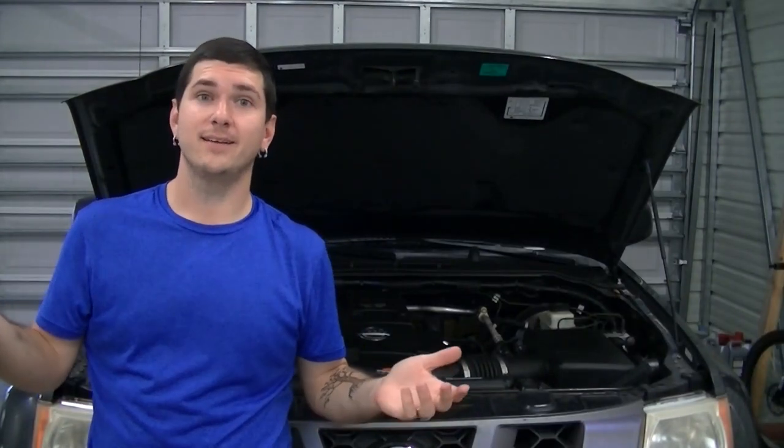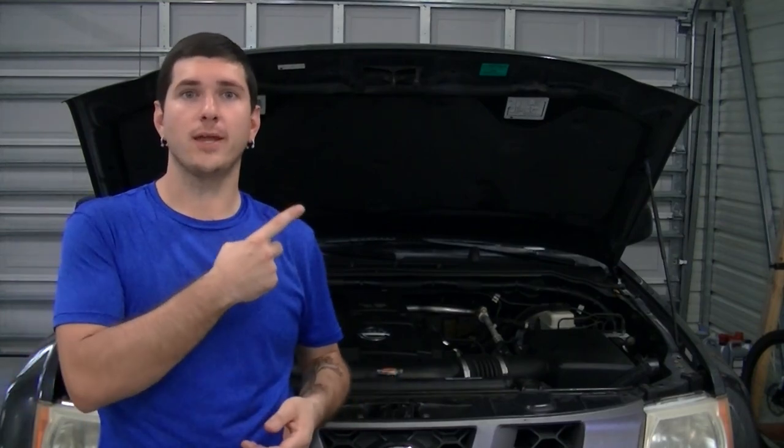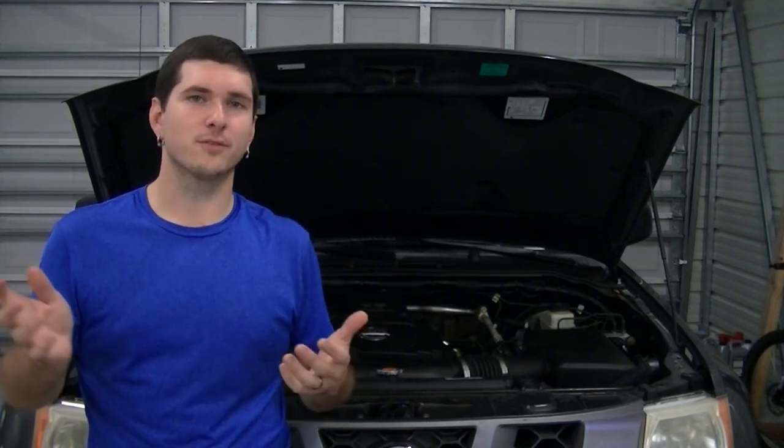That's it — pretty quick and easy job. Every time you remove the power from that actuator, there are some sensor relearn processes that need to be completed. If you need help with those, they're linked right here. Thanks for watching, and as always, make sure you put in the comments below any comments, questions, or recommendations for future videos. Thanks for watching!